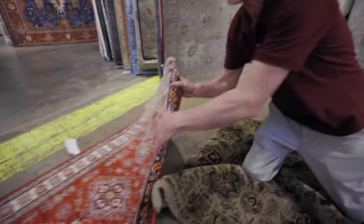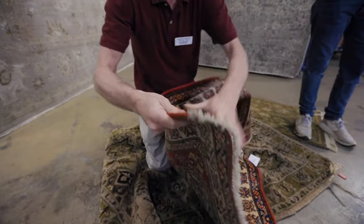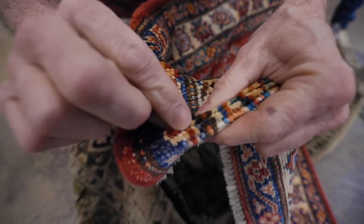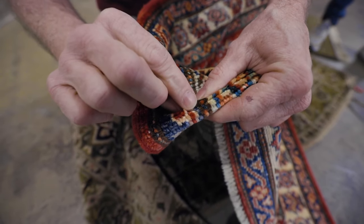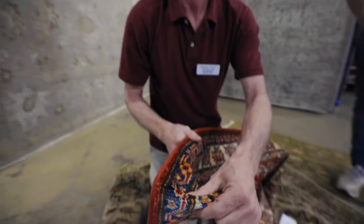The third type is hand-knotted. People like to say you can tell from the back — I disagree. The proper way to tell hand-knotted is take the rug from the front, pinch it, and you can see the individual knots — one knot at a time, one row at a time. And more importantly, it's sheared wool from a sheep, which is longer raw material and will not shed.